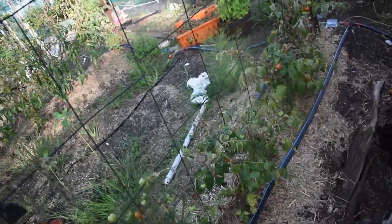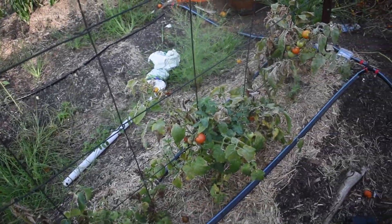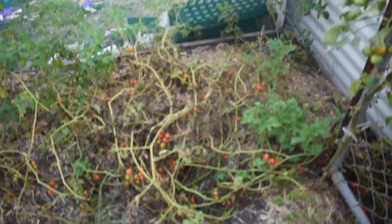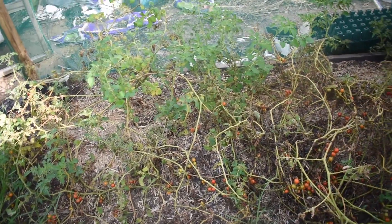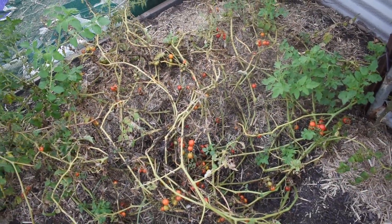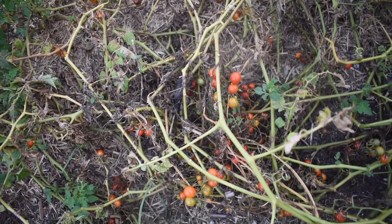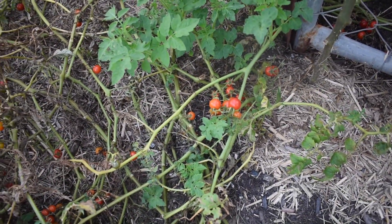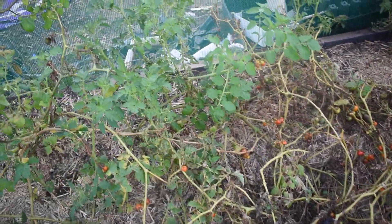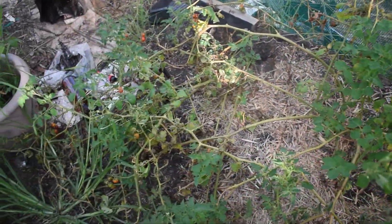We had more determinates here which have struggled — I won't grow the Totems again, they're too close to the ground and we get a lot of pest damage because of that. We also do these bush tomatoes, the Ripple Currant type. Every year I say I'm going to control them better and every year I fail. It doesn't matter — they just keep going and doing dozens of little clusters of bright red currant tomatoes. We just come through and collect them all and they're very tasty.